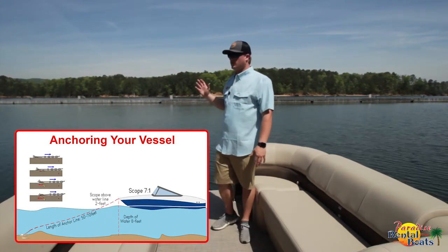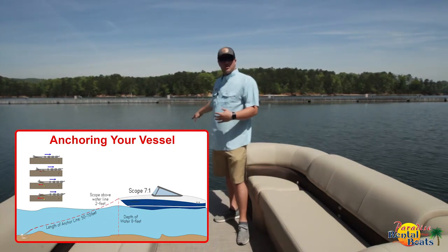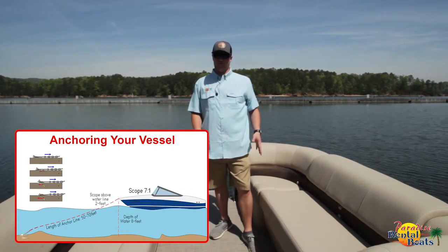The wind will slowly push the boat back. You'll drop the anchor into the water — there's no need to throw it out in front of the boat. You'll just slowly let it down, letting the rope run through your hands, but keeping in mind that the other end is not attached to anything, so don't let it all go at one time.